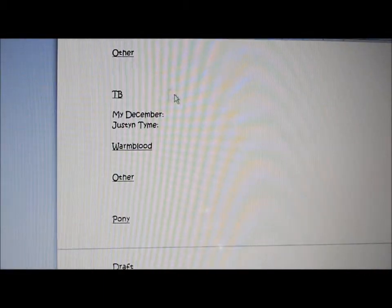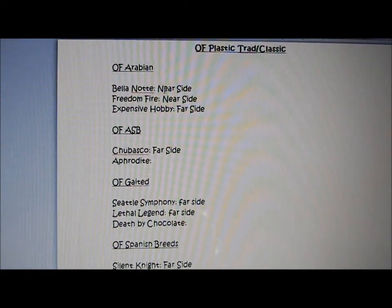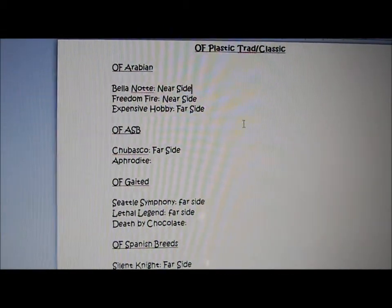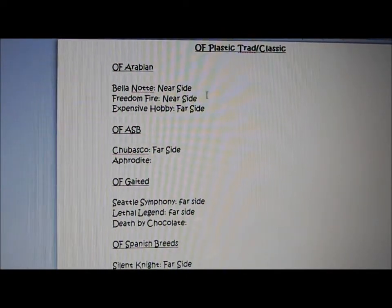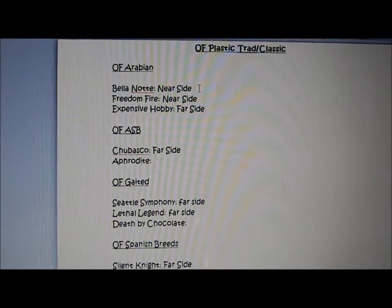Just write down all of your horses. I'm still in the process of writing down all of mine for 2013. And then next to your horse, you'll notice I've written down 'near side' or 'far side' — that is the side you want to show your horse on. So when I put Bella Notte down on the table, I want her near side, which is her left side, facing out towards the judge.